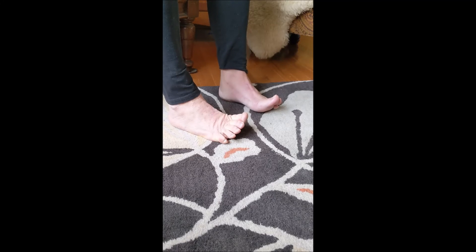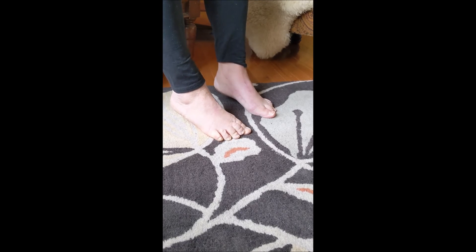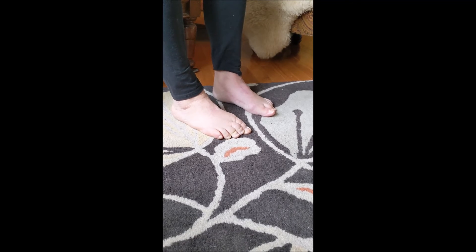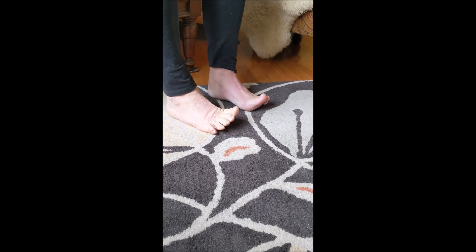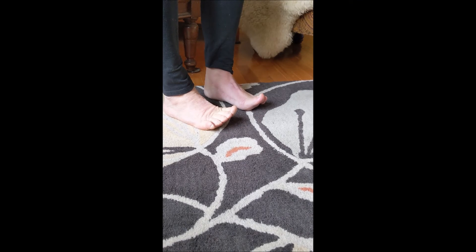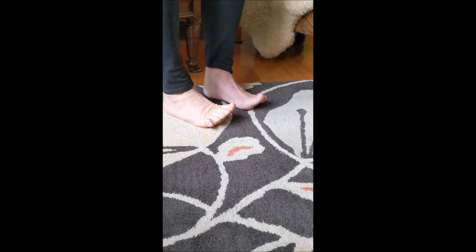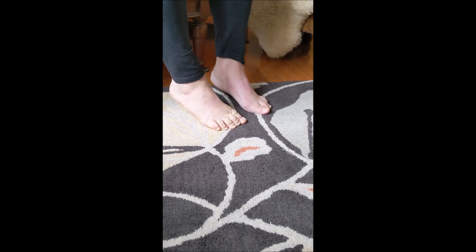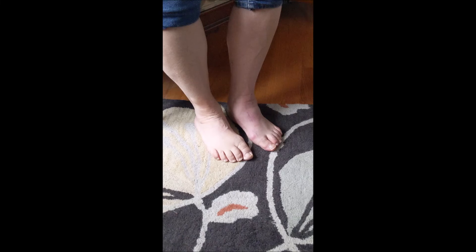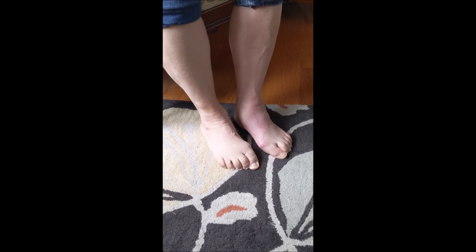You can also do an inchworm exercise where you contract your arch, relax your toes while keeping the arch contracted, and then pull your heels back leaving your toes in the same spot. You will inch your feet back incrementally. This is another way you can do non-weight-bearing short foot exercise, contracting the muscles that form the arch of your foot.